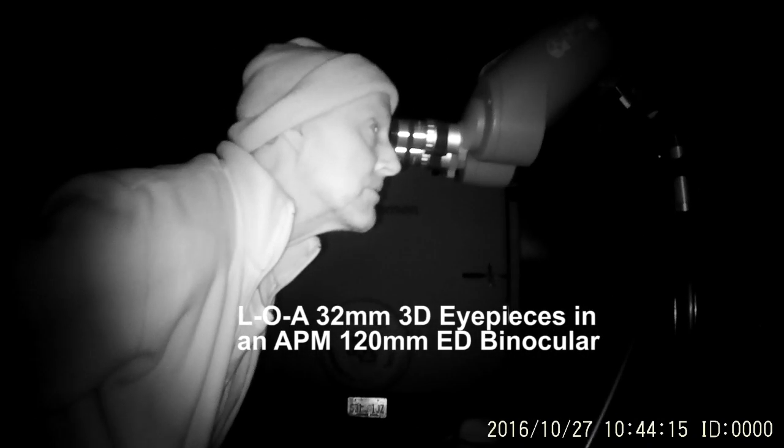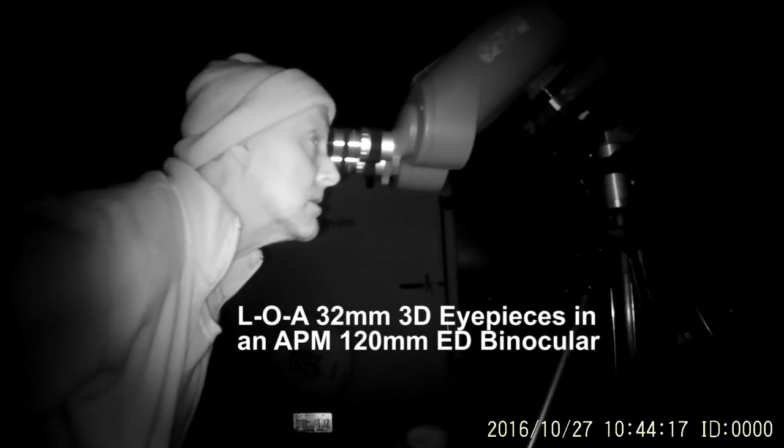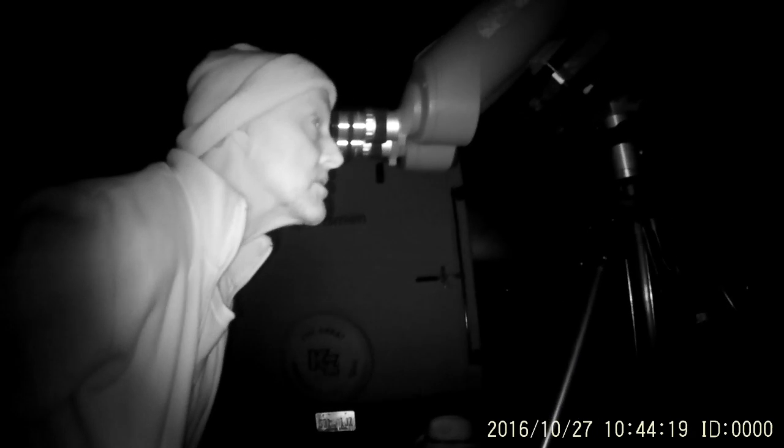Which still has the sky control. DSC is a go-to mode. That is really a push-too mode. But basically I'm just... no tracking. There's no tracking. It's very wide field. These are my new 32mm LOA 3Ds. You can see these two. This is awesome.